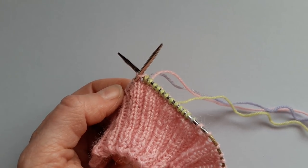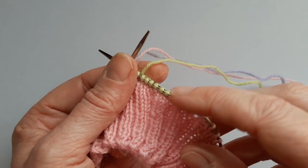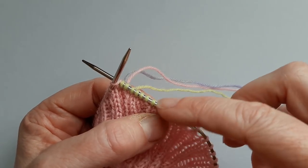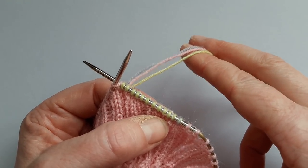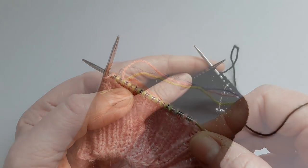Particularly once your socks have been washed and worn a few times, it just flattens into the fabric of the knitting. You can use this method of joining in for any type of sock, although if it's a lace sock you might find that you can only join in for the first couple of stitches and then you might have to leave a long end and sew it in later, so that you don't see the ends going across where there are lots of yarn overs.